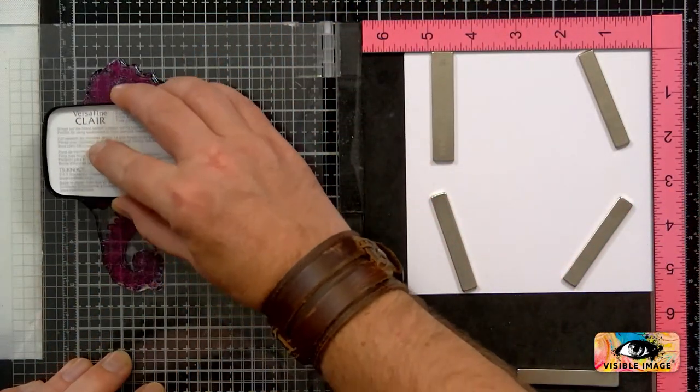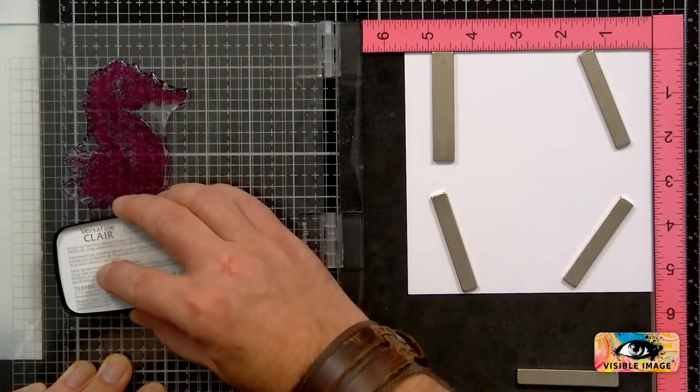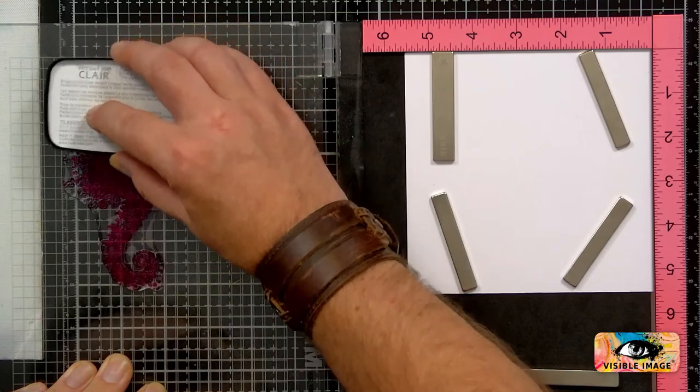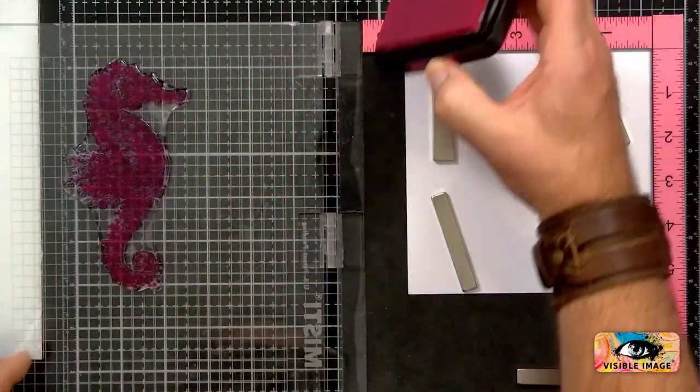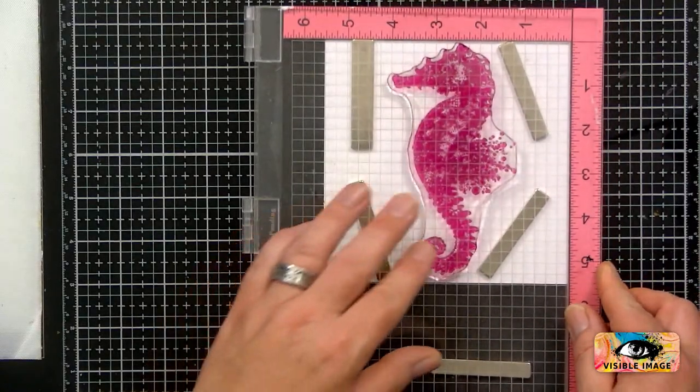Let's just ink this up. I do like these ink pads, they're very nice. The seahorse is almost matching your Misty there, Mark.